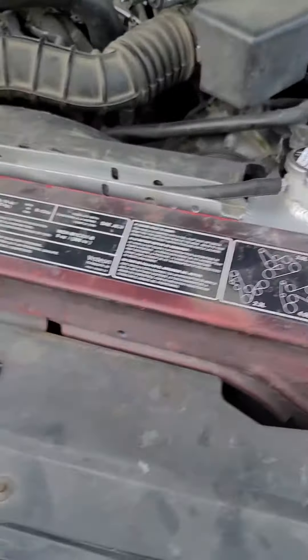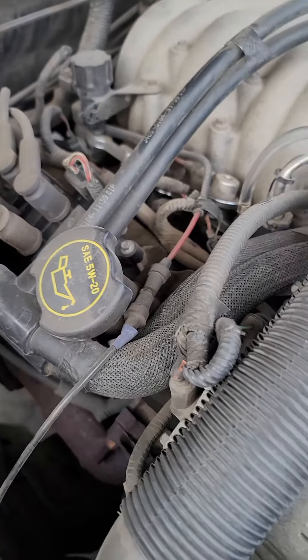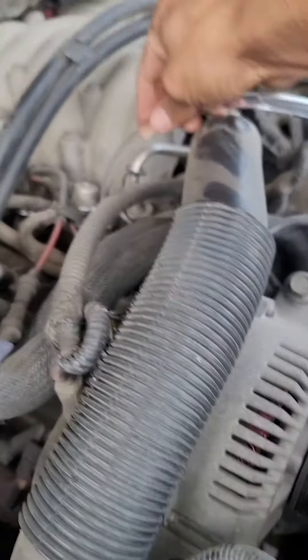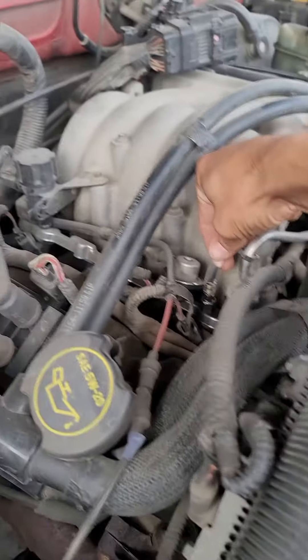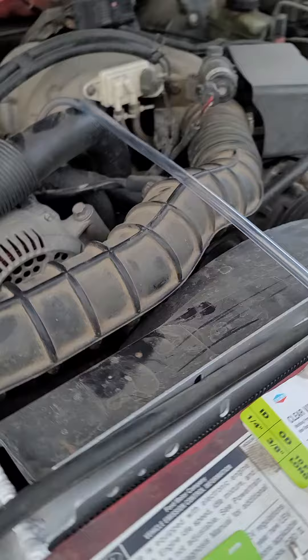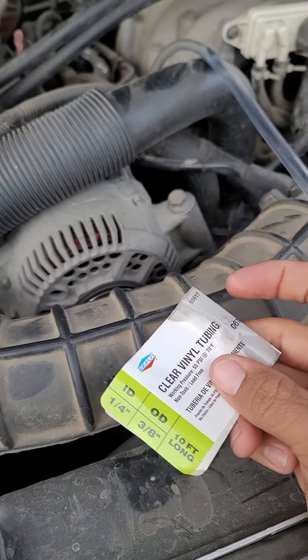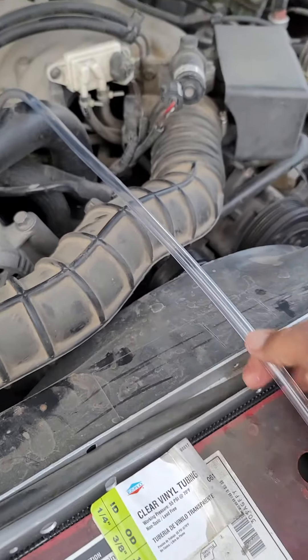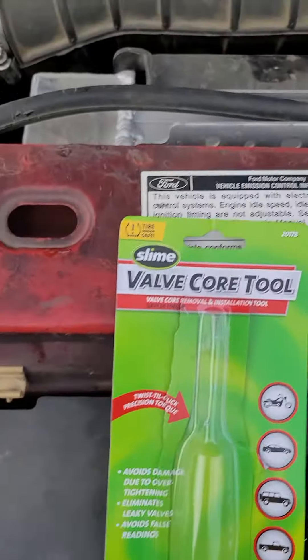Hello viewers, today we are emptying our fuel tank from our vehicle and we're doing it the fuel pump way, which we use the fuel rail system right here and we connect the vinyl hose. Most likely get one of these right here — 10 feet long is a good one, clear, because you want to see the fuel go past. Also get one of these valve core tool removals.